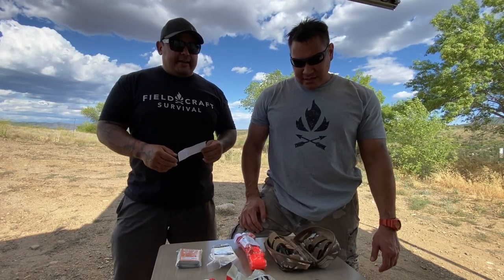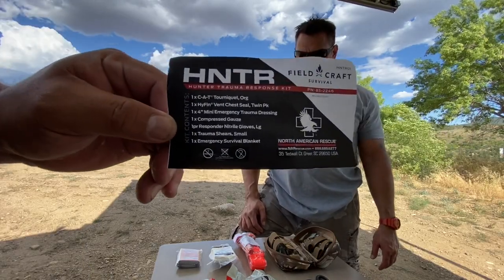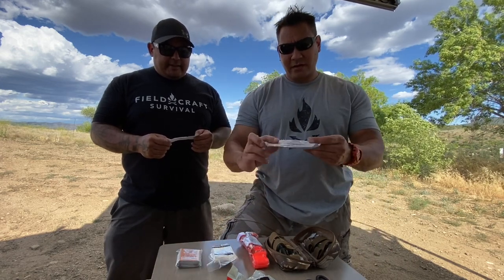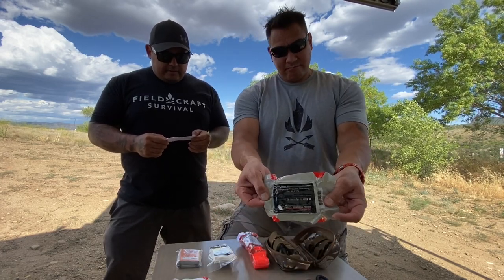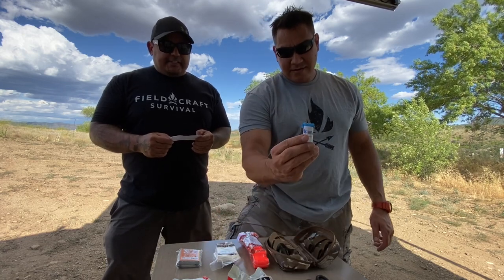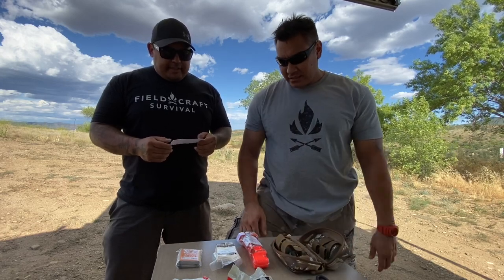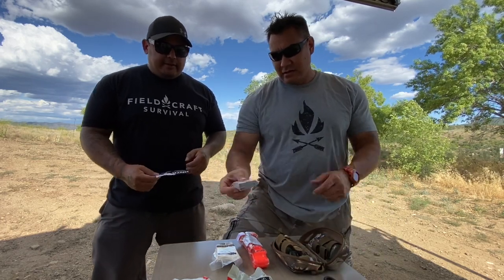We took everything out of the pack and did a quick check — everything was in there. Here's what we got: one tourniquet, one vented chest seal twin pack, a mini emergency trauma dressing, compressed gauze, a set of nitrile gloves in size large, one set of trauma shears, and one emergency survival blanket. That's everything in there.